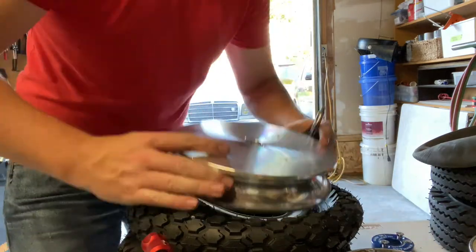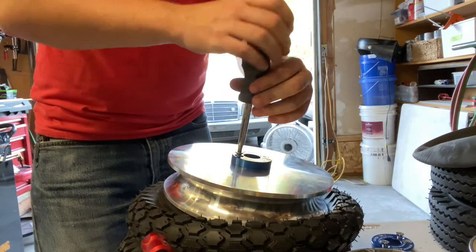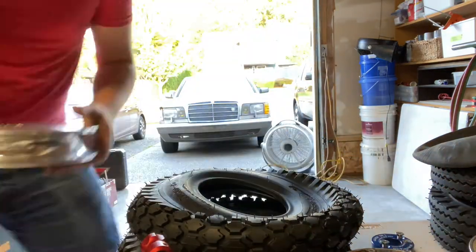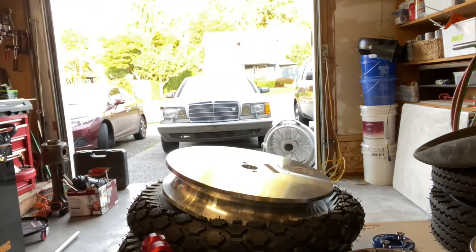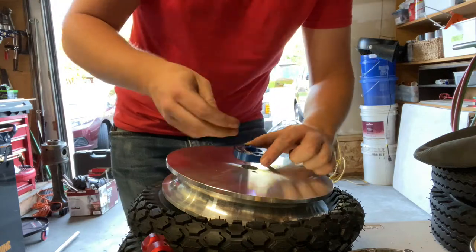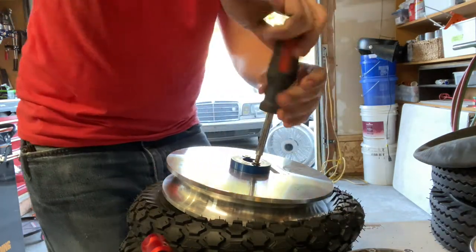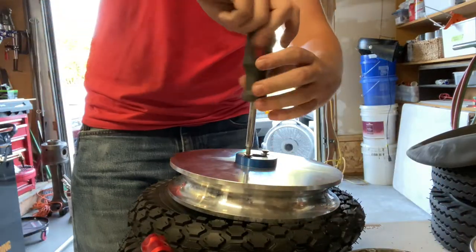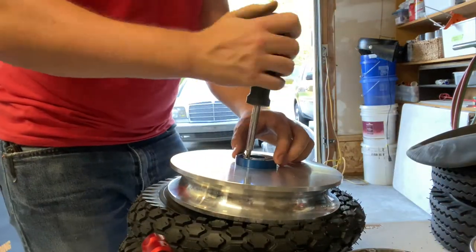Switching over the spacers from one of my other dies. They started making these super handy spacers so that you don't have to finagle holding up the 20-pound die with five spacers on either side. The spacers are nice and easier to use than washers.